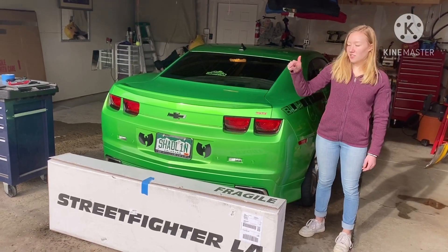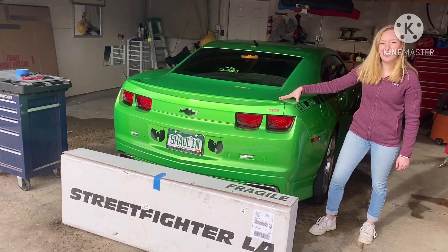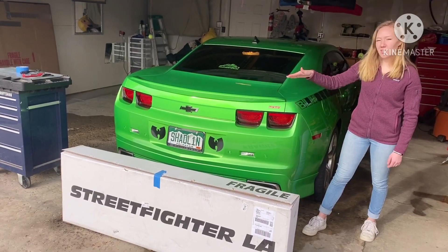Today we're doing an install of the Street Fighter LA rear spoiler on the 2011 2SS Camaro, so let's unbox it!